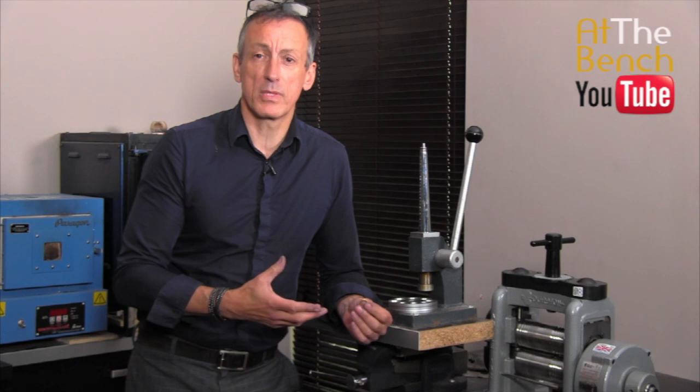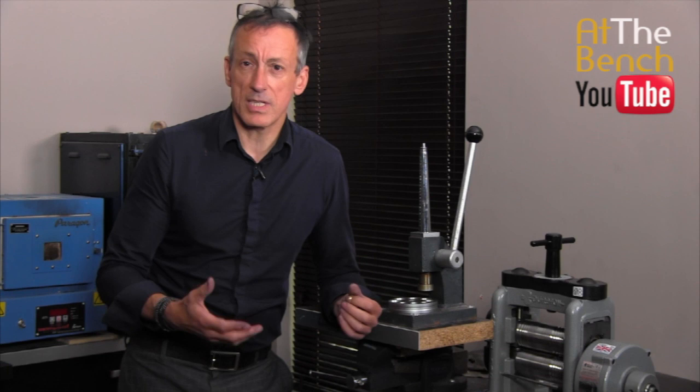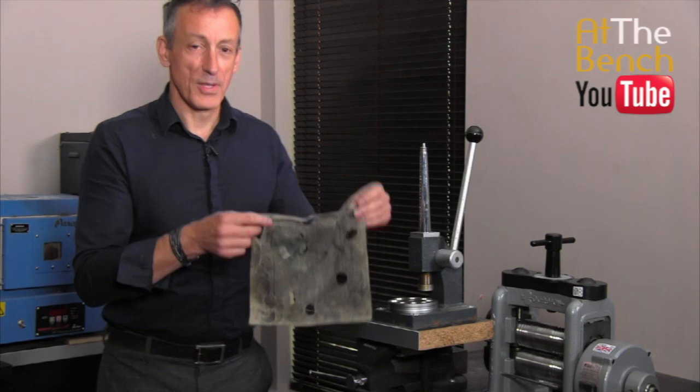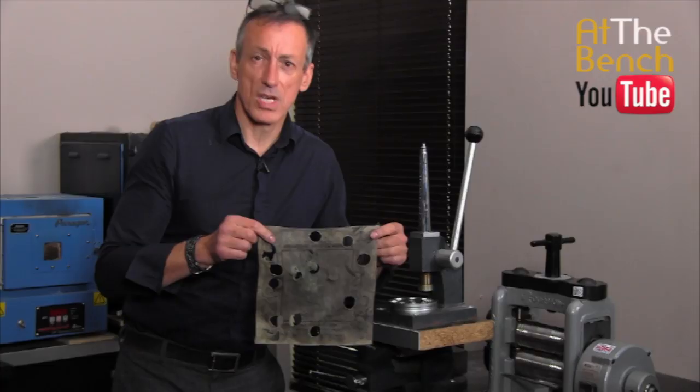What you need first of all — some people will use a little bit of leather, very thin leather. I like to use one of these Selvyt cloths. As you can see, I've used this quite a few times. Don't use a brand new one. Use one that's old and marked and doesn't really clean and polish up anymore, or any nice thick piece of material.